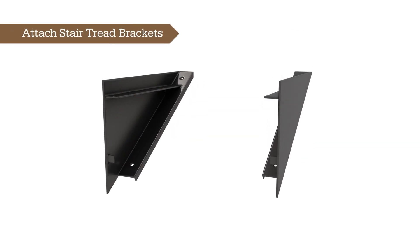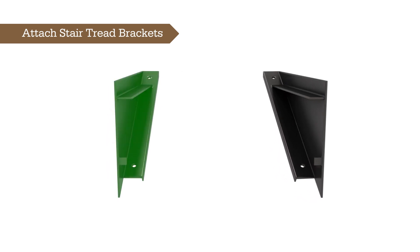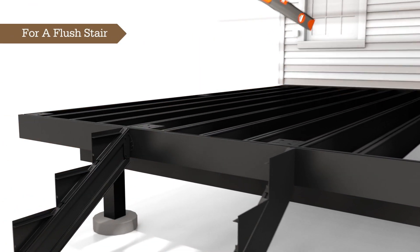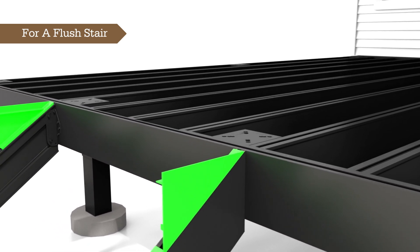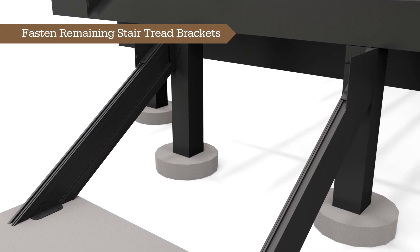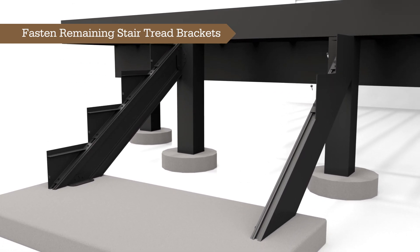Now that the stringers are installed, it's time to attach the stair tread brackets. Please note there is a left-hand and right-hand bracket included in each stair tread bracket kit. For a flush stair — meaning the first step is flush with the deck surface — the left and right stair tread brackets should line up with the top of the deck frame. After installing the first two stair brackets, fasten the rest of the left and right stair tread brackets. The brackets stack with each corner touching in order to provide proper stair spacing and a clean, finished look.